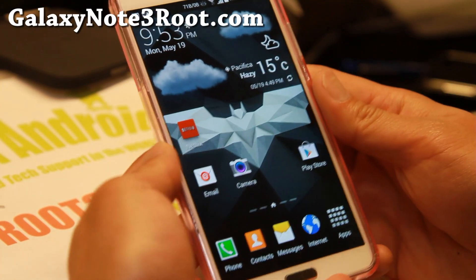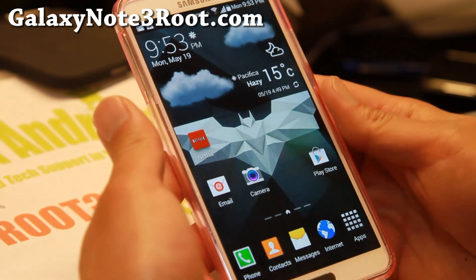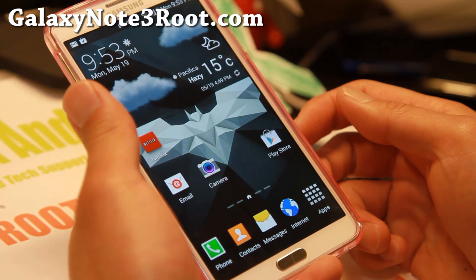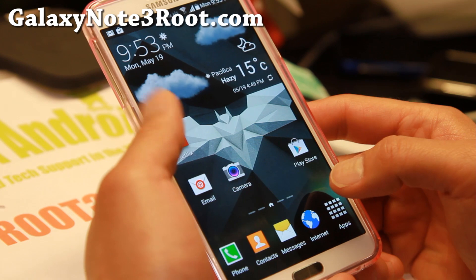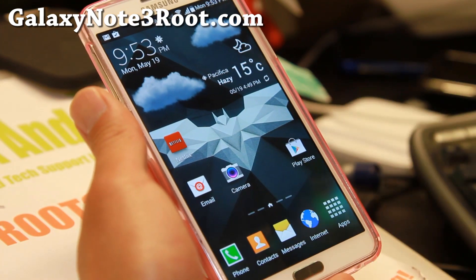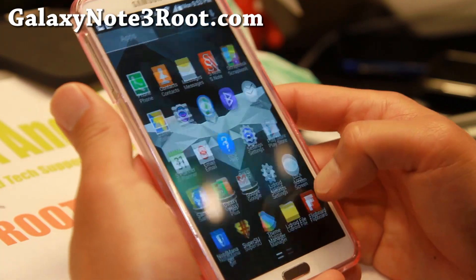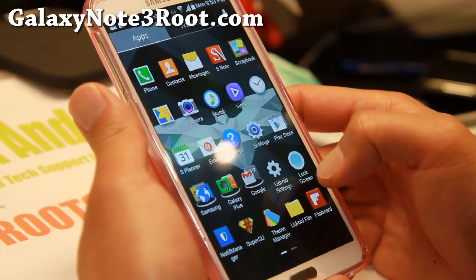Hi everyone, welcome to GalaxyNote3.com. This week we're looking at the Exynos model of the Note 3, the one with the SM-N900 model number. Go ahead and check out the latest version of LiDroid ROM. I've used this ROM on some of my other, older Galaxy phones.